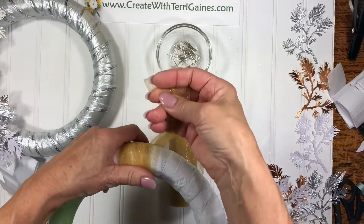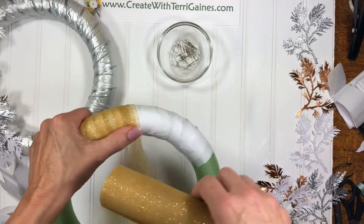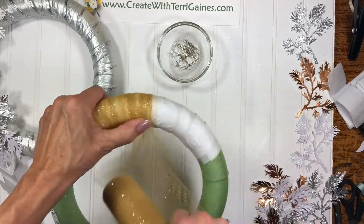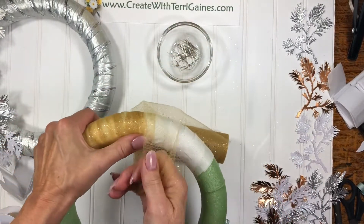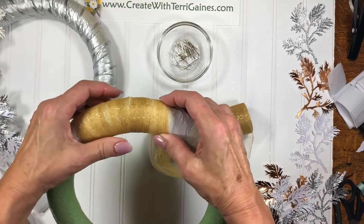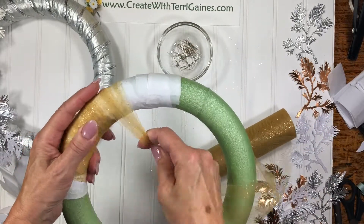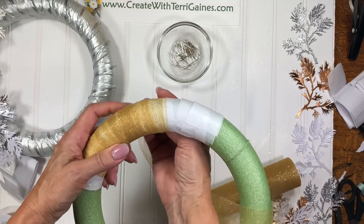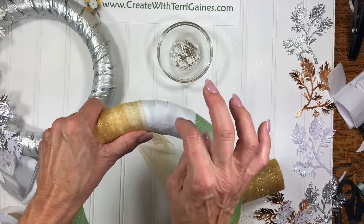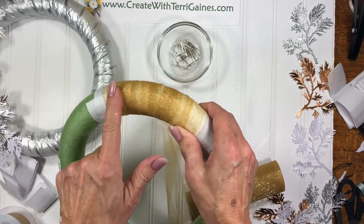Just keep going across. This is super easy — just keep wrapping the tulle around. You could spray paint it but that's more fuss, so strips of tissue paper are an inexpensive way to go around and wrap this. You don't want to go too tight otherwise the five yards won't go all the way around, but you could always buy a second spool. When you meet up again, put some scotch tape down and a couple of straight pins, and it almost looks like it's vanilla underneath rather than white.